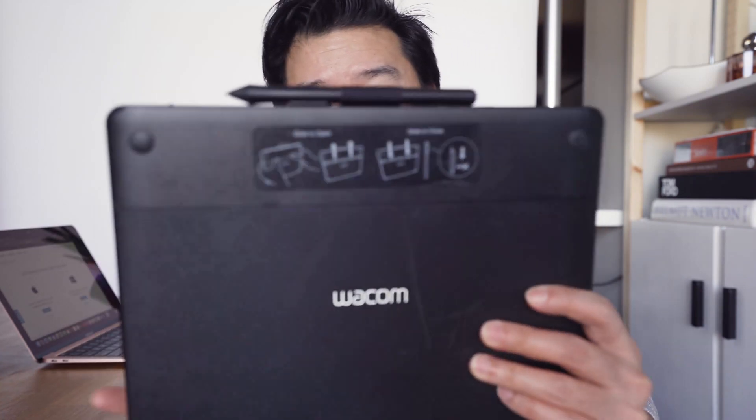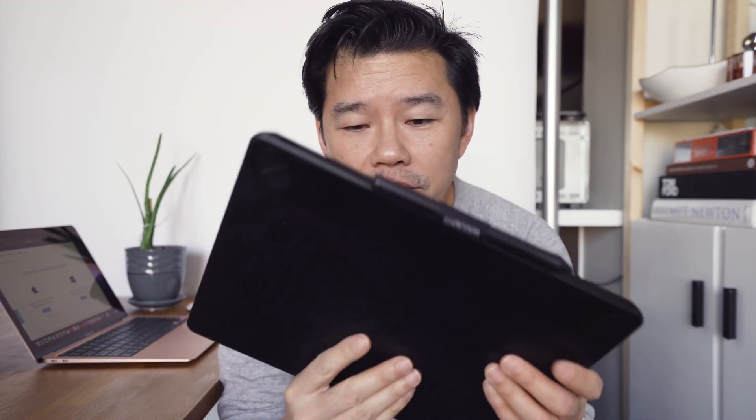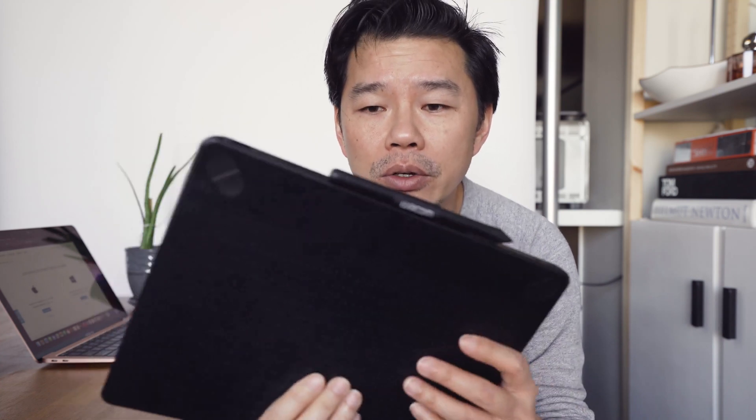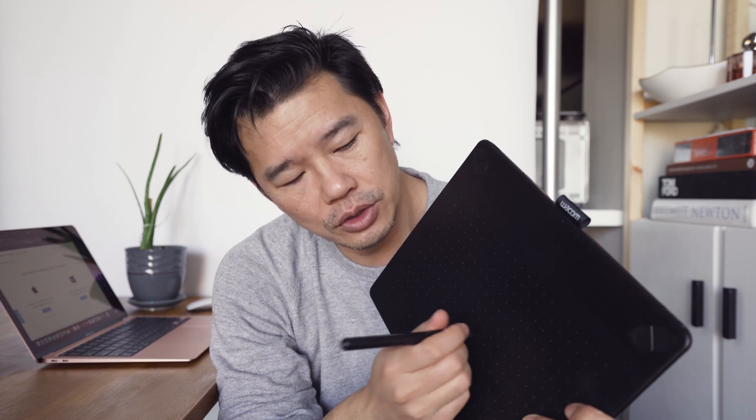This is a Wacom tablet. It's just a simple pen input device — a tablet input device for all of you that don't know. Basically, it's just a stylus and you use it on this surface to control your cursor.